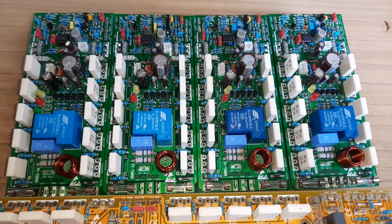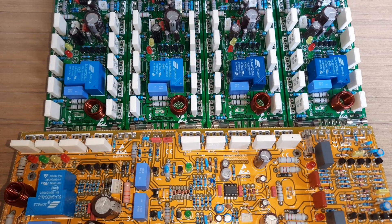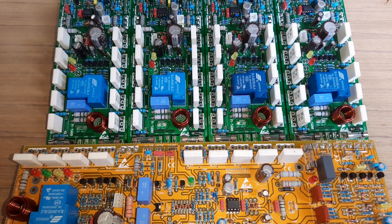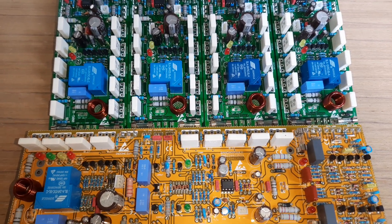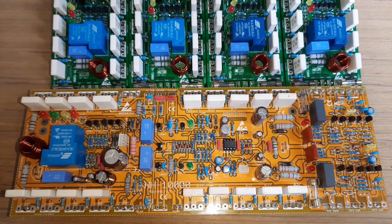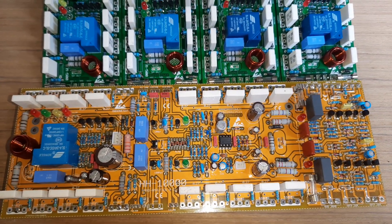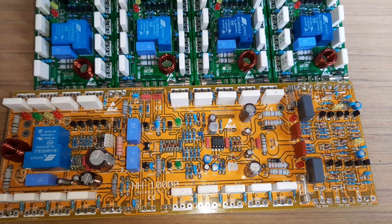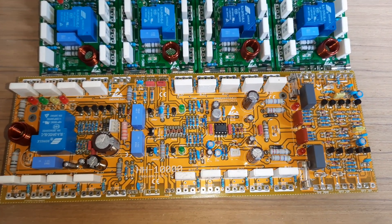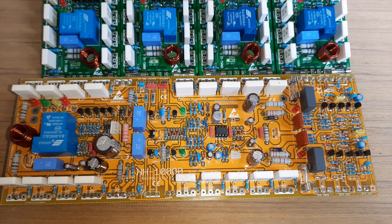Semakin tinggi VCC, intinya watt-nya semakin besar, gitu saja. Itu hukum pasti dan dipastikan memang seperti itu untuk daya audio. Mana yang VCC kecil, yaitu watt-nya kecil. Mana VCC yang besar, yaitu watt-nya besar.